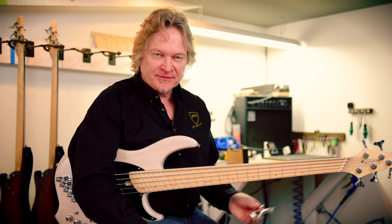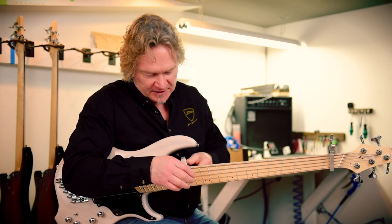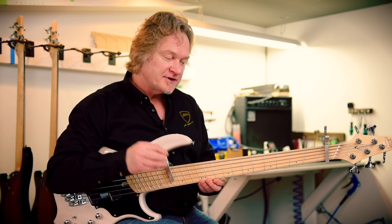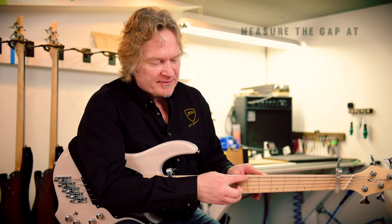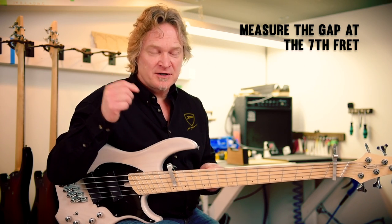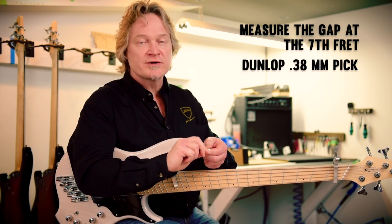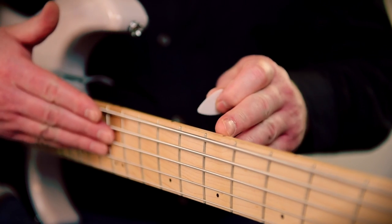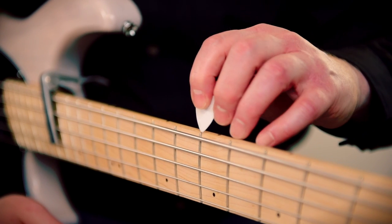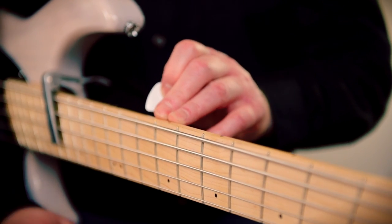The easiest way to adjust your truss rod is to pick up a couple of capos. You put one on the first fret and then put the other one as close to the body as you can. That creates a straight edge with the string that you can use as a reference. Then you measure the gap over the seventh fret. The gap is very tiny — at our shop we use a spec of 15 thousandths of an inch, which just happens to be the thickness of a Dunlop pick, a nylon 0.38 millimeter. The string is pulled tight and capoed at those two fret positions, so we can use that as a reference to measure the gap over the seventh fret.